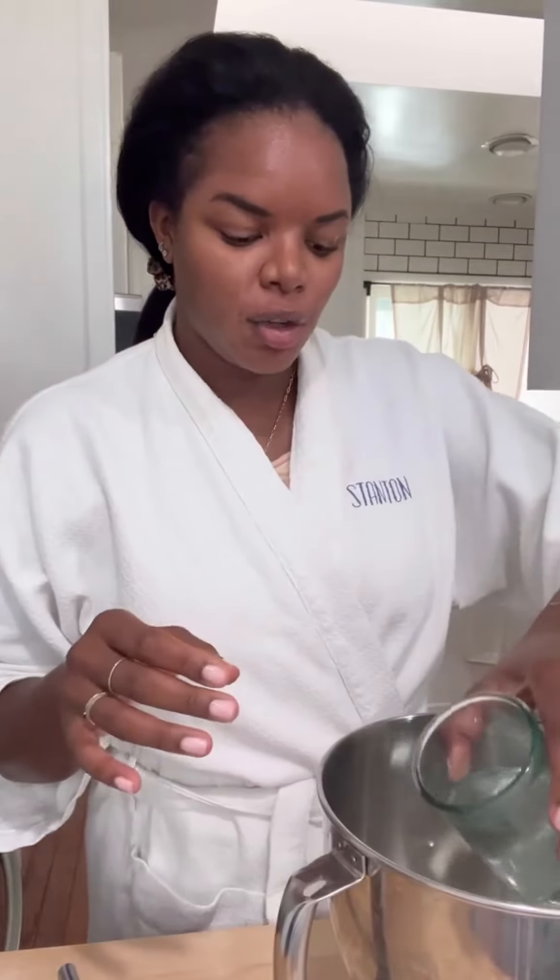One cup plus two tablespoons of lukewarm water. I know that's a weird measurement, but I've tested this out so many times, and that additional two tablespoons just works perfectly.